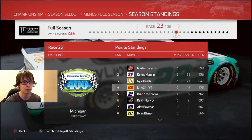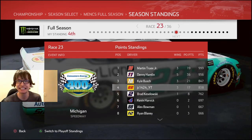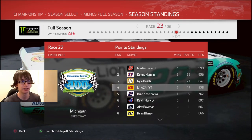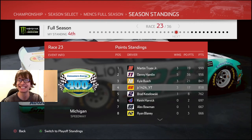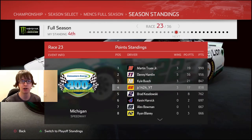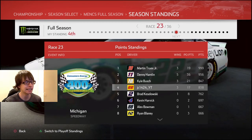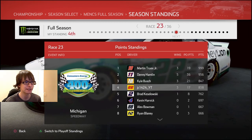Martin Truex Jr. has 999 points — that is problematic. And then you've got Ryan Blaney, my teammate, who finished second place at Watkins Glen. He was on my tail the whole time and has 666 points. But we are only 9 points behind Kyle Busch right now. Let's try to gain some more of them, if not all of them, in this race.